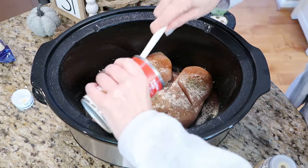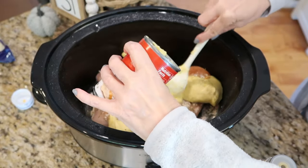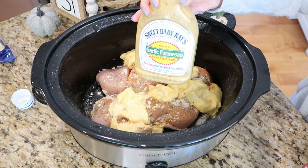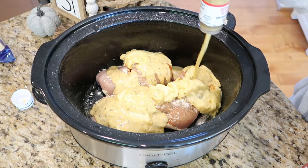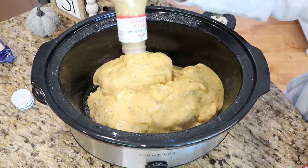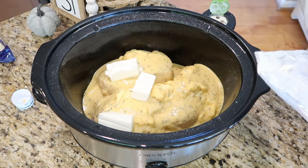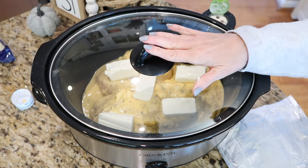I sprayed my crock pot with nonstick cooking spray and have my chicken split in half at the bottom to help it cook quicker. On top, I'm emptying one can of cream of chicken soup and spreading it over the chicken breasts. Then I'll add about three quarters of the bottle of parmesan garlic sauce, making sure the chicken is covered. I'm adding pieces of cream cheese on top, and we're saving the parmesan cheese until the end after we've shredded the chicken.